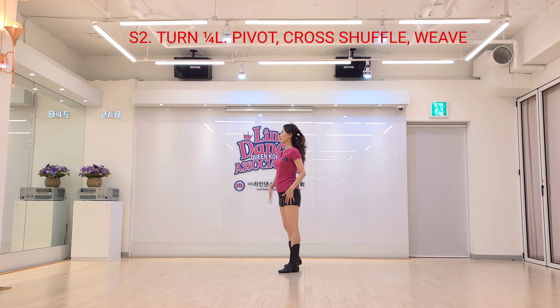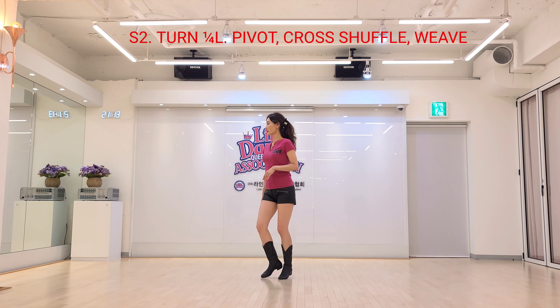Left foot, weighted. Change. Basic nine o'clock. Cross shuffle, right foot, cross together, cross.